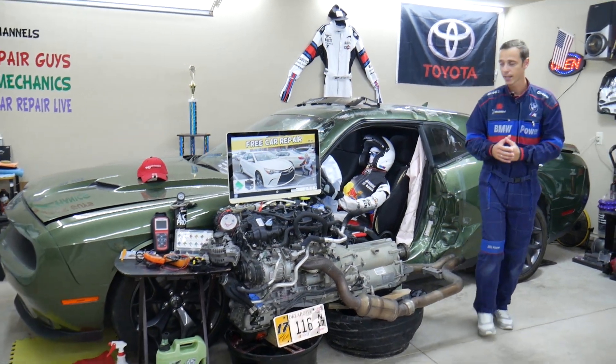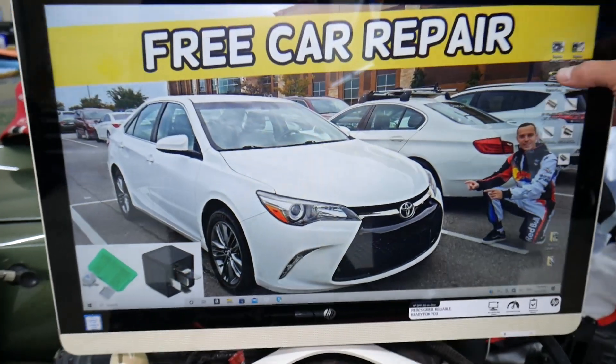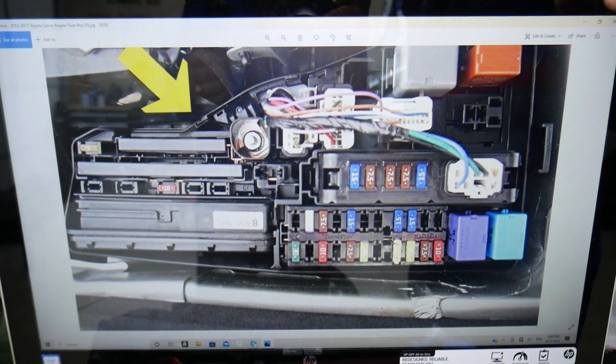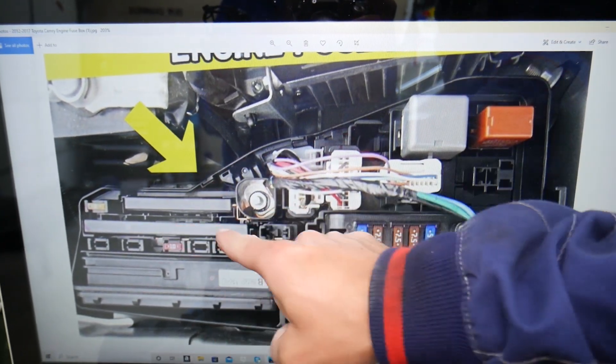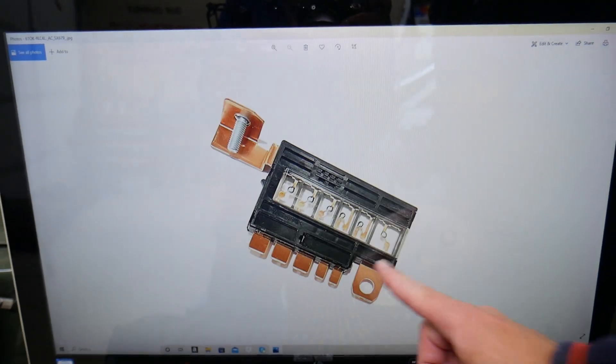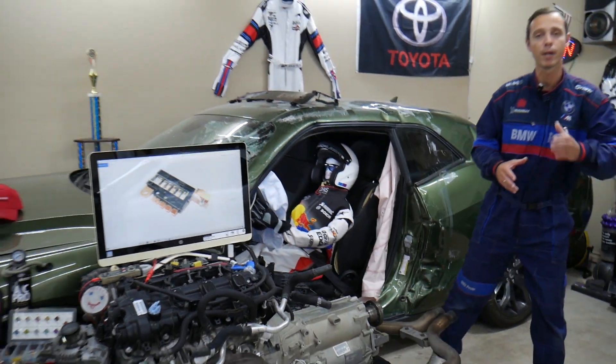If you need to buy parts — fuses, relays — you can see there are all different kinds of fuses and relays, including these special multi-block fuses. We'll put links in the description below where you can get them at a good price with quick shipping.